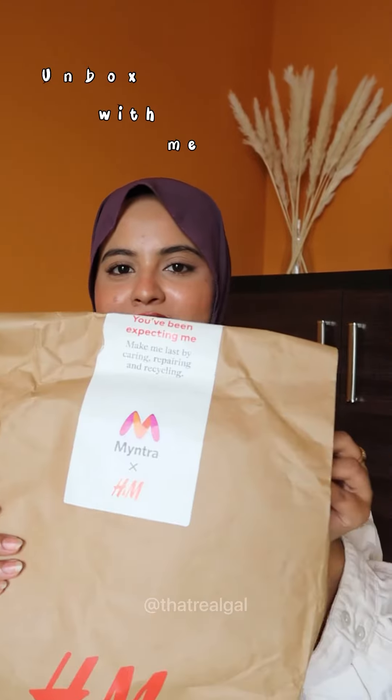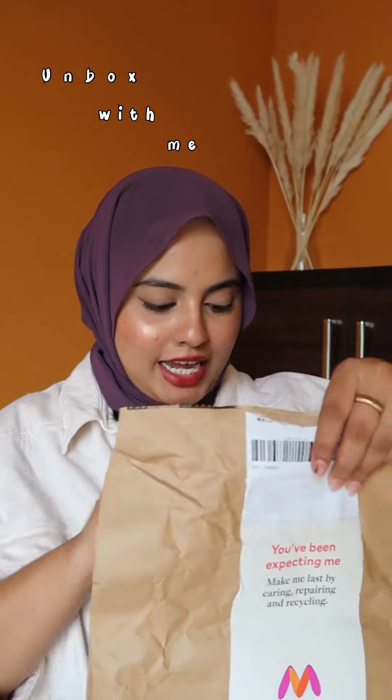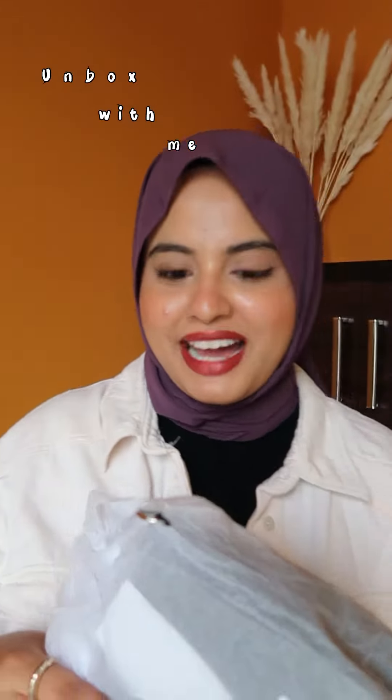Hi you guys, I just got a parcel. I have been waiting for this for a really long time. I ordered a bag from H&M and let's unbox this and see how the bag looks.